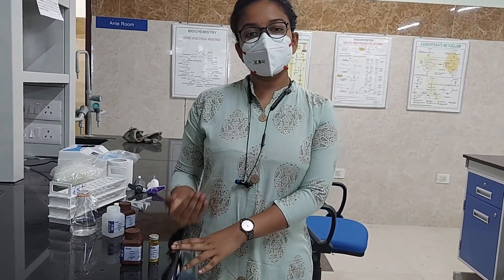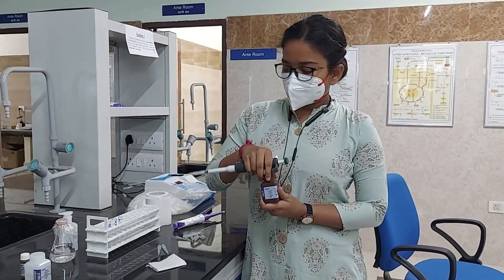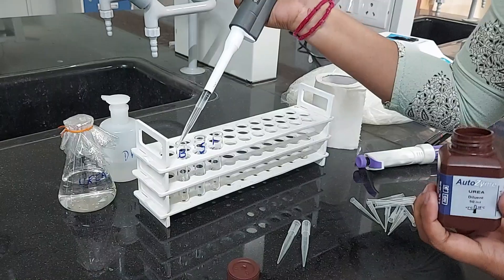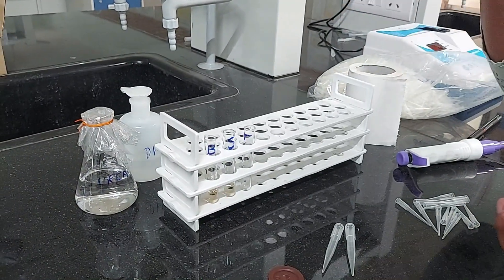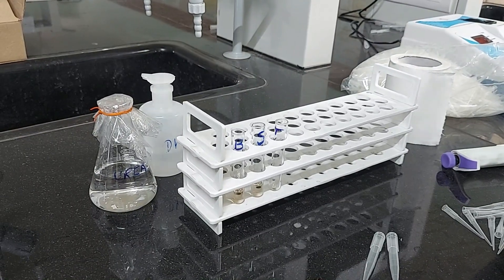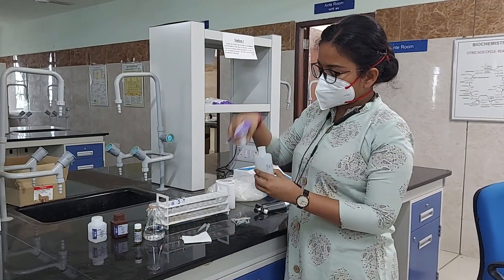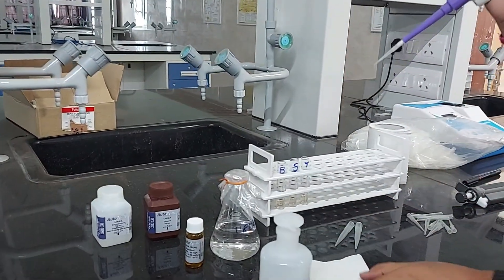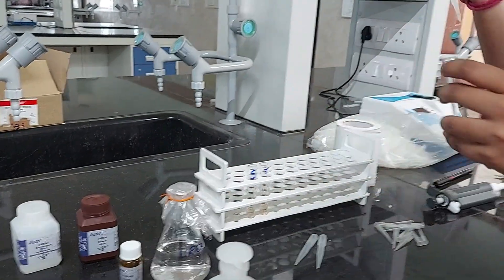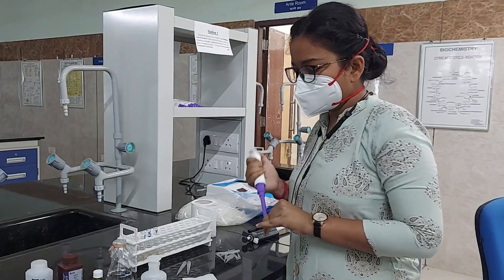We are adding 1000 microliters or 1 ml of working reagent in each test tube. Now I am adding 10 microliters of distilled water in the blank tube. Wipe the excess, mix it well, and discard the tips.